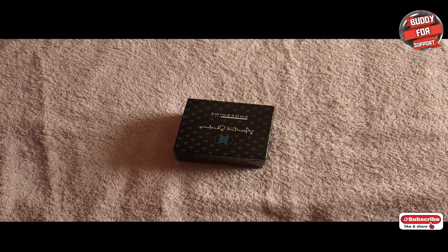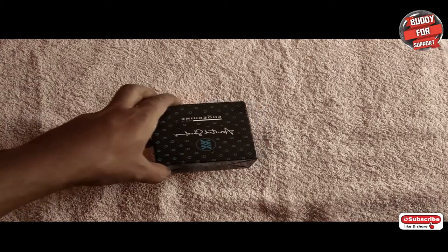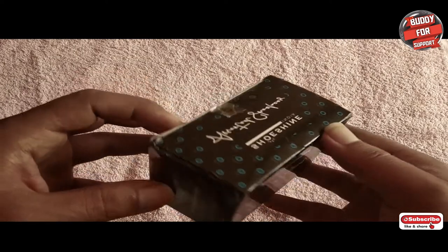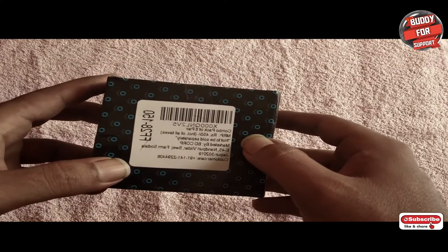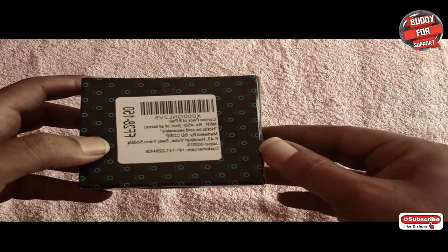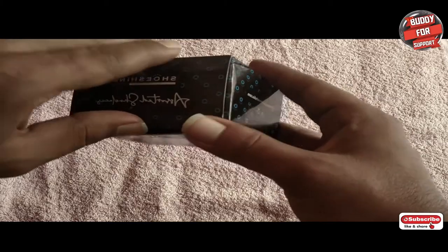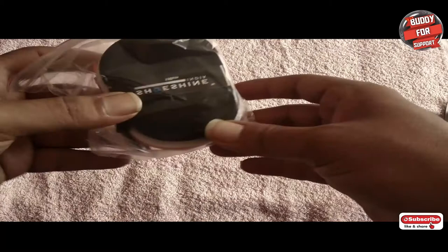We thought it will be helpful for you guys to know what laces we are using so you can order the same. Let's unbox it and see all the different colors. This is the box — it has the Shoeshine branding on it. On the back they've given some barcodes with the MRP as 450 rupees, but it's under 250 rupees on Amazon.